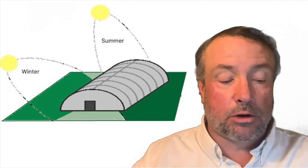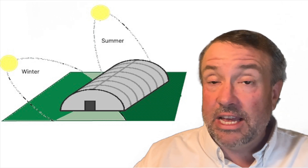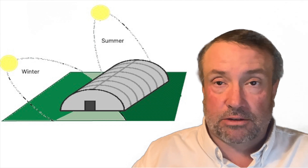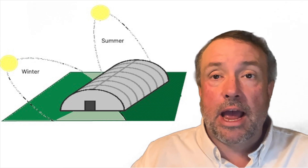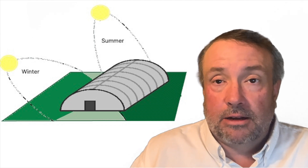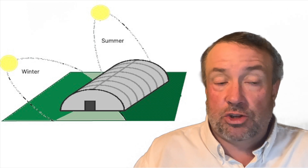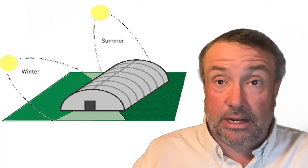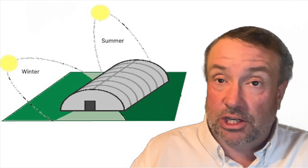The second aspect of a passive solar greenhouse is they're oriented east and west. They tend to be long — a stretched-out rectangle. Most greenhouses are normally situated north and south, but a passive solar greenhouse is situated east and west, as you can see in the pictures.